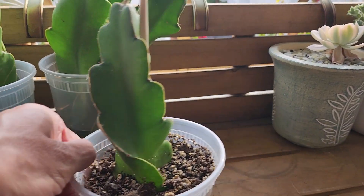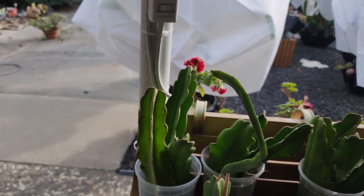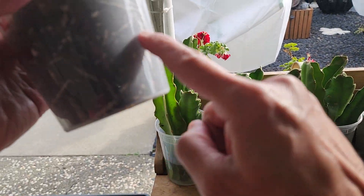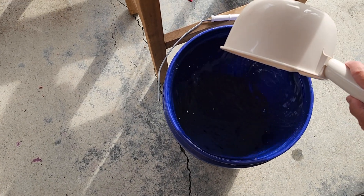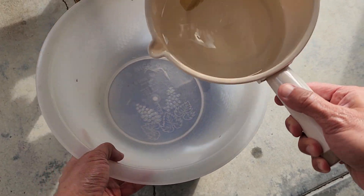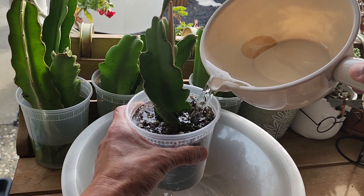This one looks like it needs some water. I have all these branches that I need to transfer over to soil from water — they all have roots already and they're growing pretty long. I got a bucket like this and I use saved shower runoff water — that's the first 10-15 seconds of cold pipe water that normally goes down the drain, but I save it. You can see the water going through the clear container. You don't need a lot of water.